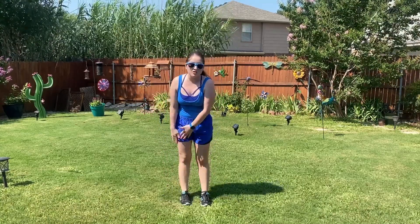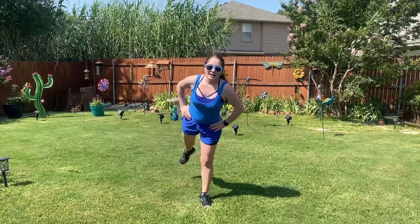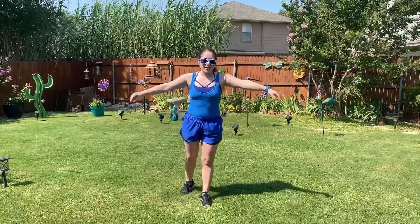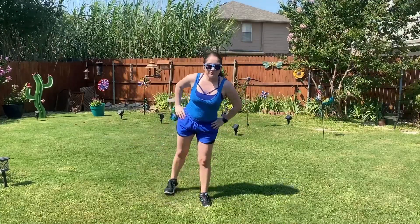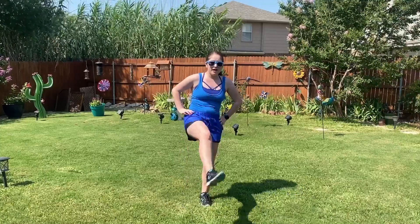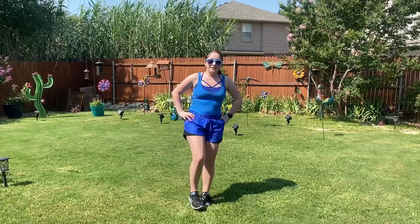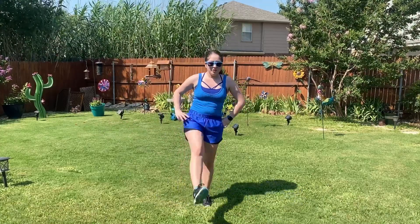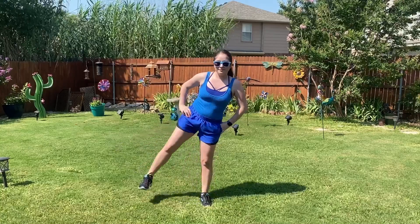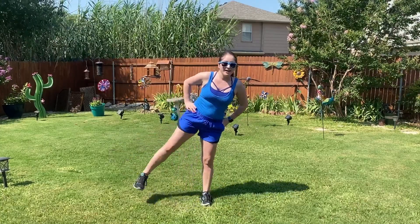Next 30 seconds, we're just focusing on that right leg. So just kick out front, to the side, and to the back. If you're more advanced, you may come all the way up here. But even if you're just barely coming up off the ground, that's okay too. We're all on different levels of flexibility and fitness, so just work with what's best for you. I love this move as a great leg workout move as well.